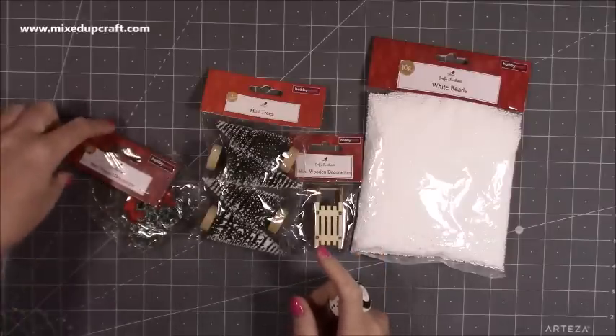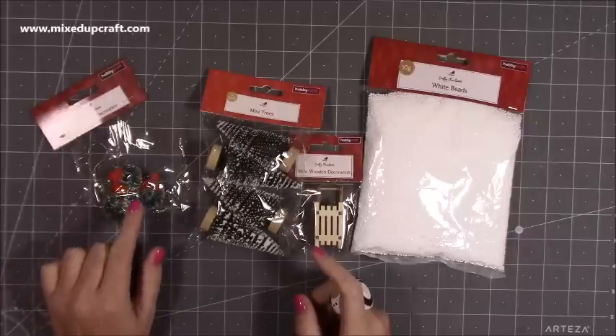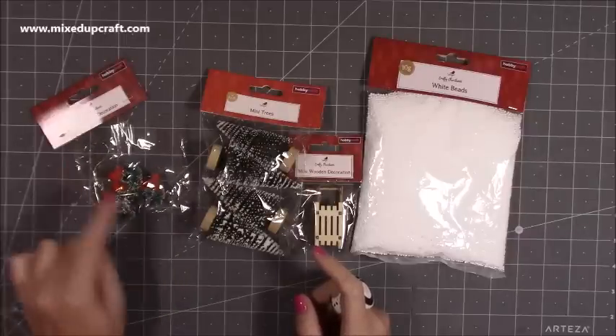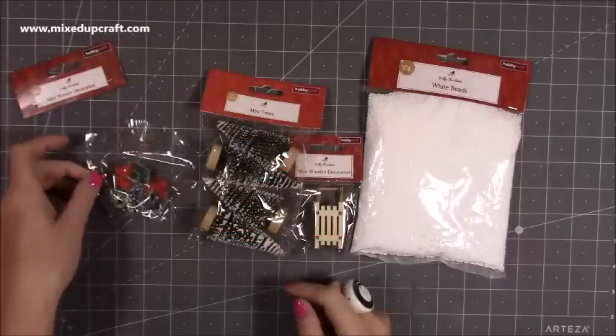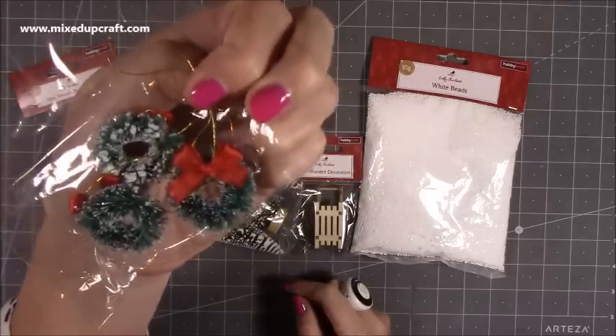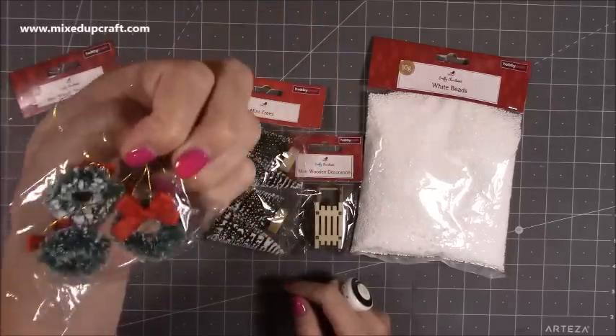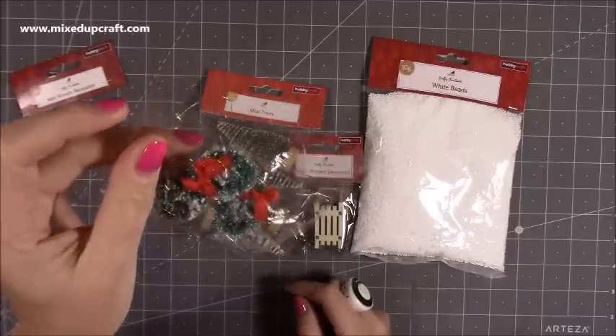I have already used one of these for a project and you'll see that in due course. You get a four-pack of these mini wreath decorations. I want to say they were two pounds. They're really, really sweet. You can see they're very nicely made because sometimes these kind of things can be a little bit naff looking, but these ones are actually quite sweet.